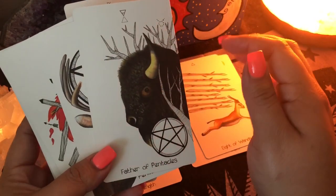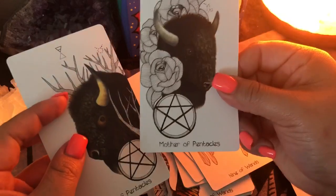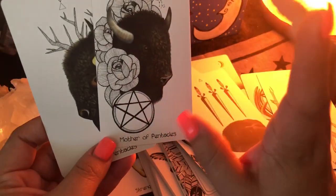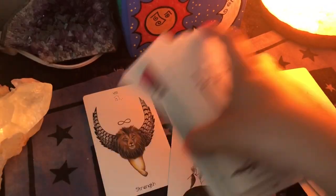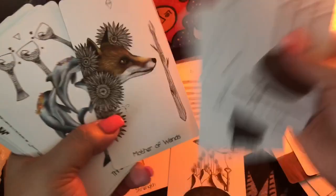The court cards are all the same animal per suit. So for pentacles, you'll have the father of pentacles and the queen and all that — they're buffaloes through life. The page would be a baby buffalo, the knight is like a teenage buffalo, and then we have mama and papa. I like that about the court cards — it makes you see the evolution. Court cards can be symbolized as personalities, but they're also people and also us when we grow.